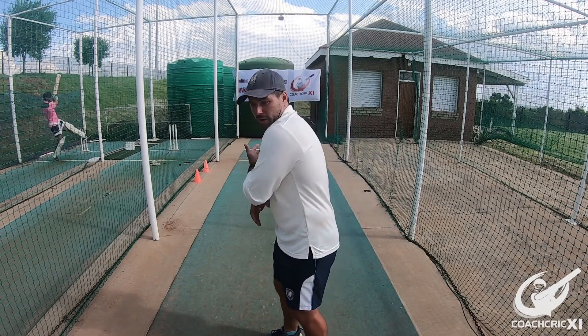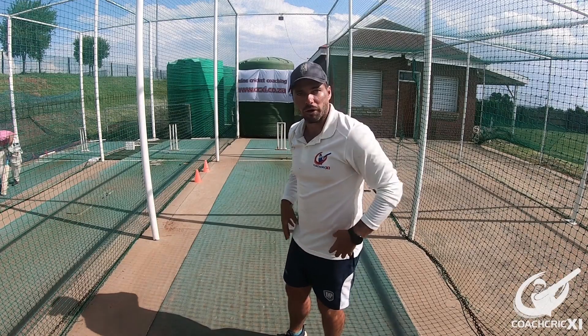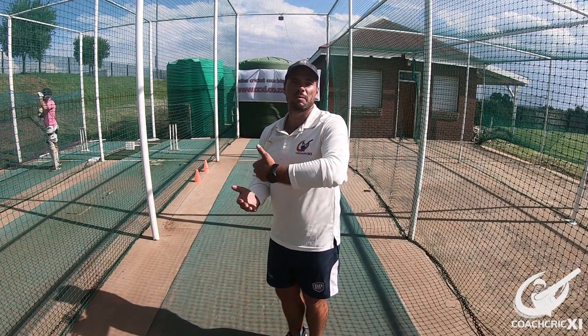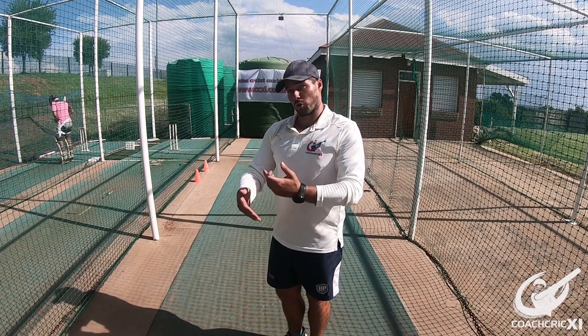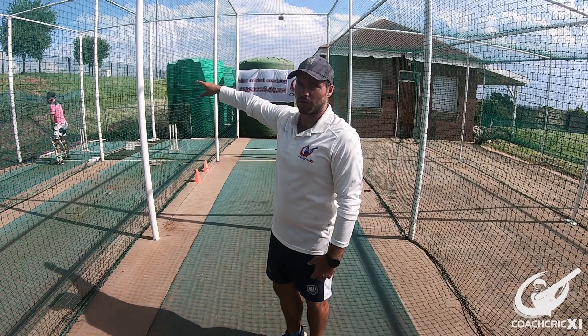A couple of key things to remember: try to keep the back foot parallel to the crease, because that ensures that our hips stay in line and that everything is moving through a straight line. If the back foot happens to turn forward, the hip rotates and that's going to cause the bat to come around the ball, which means we might slice the ball and lose control. It also opens up the outside edge a little bit more, which is going to bring the slips and maybe a gully into play.